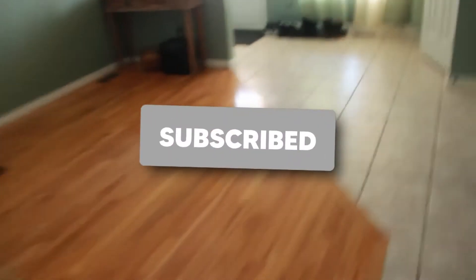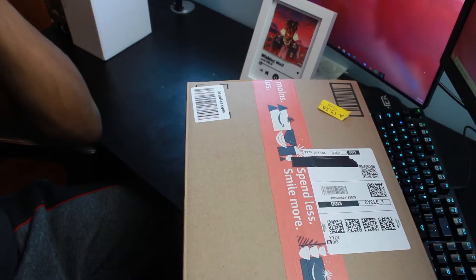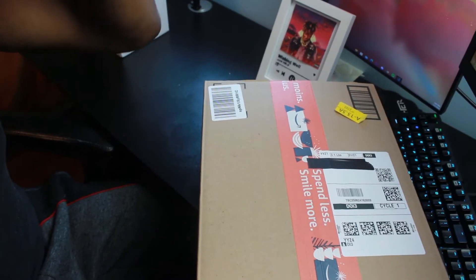Holy shit, it's here! Yes sir, yo it's here bro, let's go! Guys it's finally here. Why is my camera all the way zoomed in? It's here. Oh my god, it's here. Hey duck, what's up buddy? It's here. Bro look, I'm actually so hyped for this right now, oh my god.